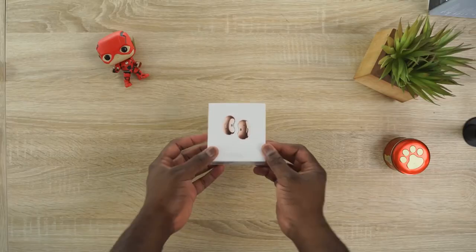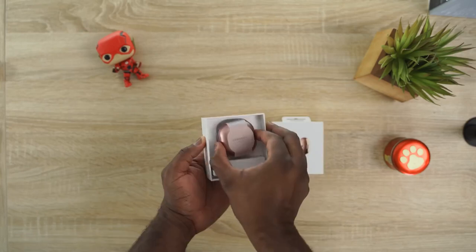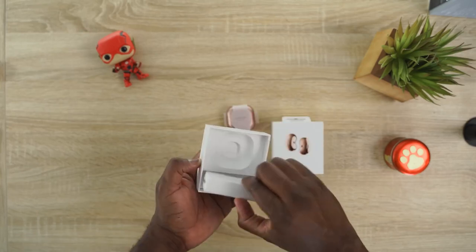Hey guys, Thunder E here and today we are taking a look at the Galaxy Buds Live. Welcome to my review of Samsung's weirdest looking pair of headphones, but also probably one of the coolest ones I think.